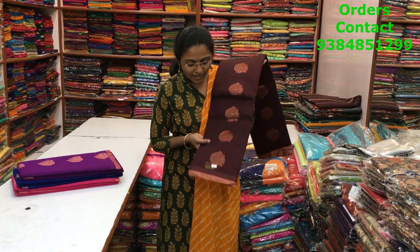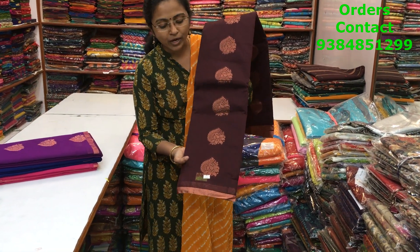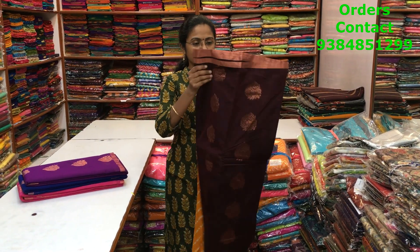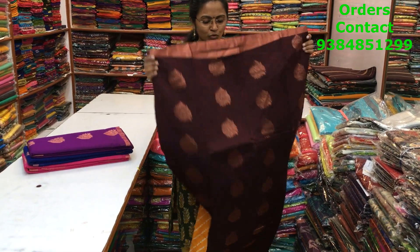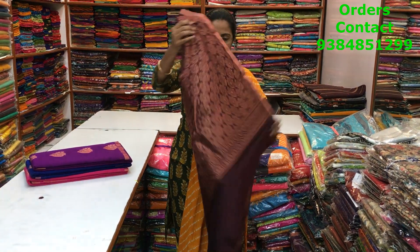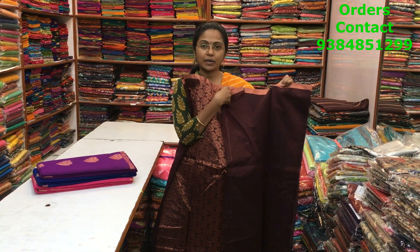In the same pattern, a very nice brown shade with copper zari. Copper zari is completely in trend now — very lovely colors and beautiful combinations. The body and pallu are shown and the blouse is a running plain blouse.